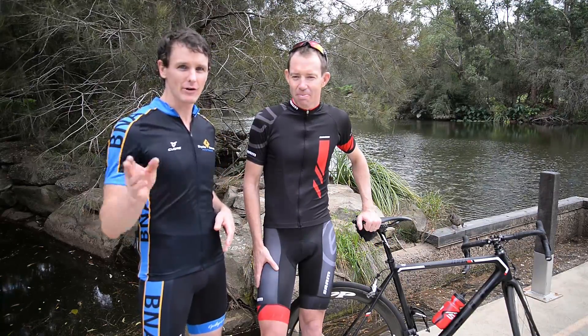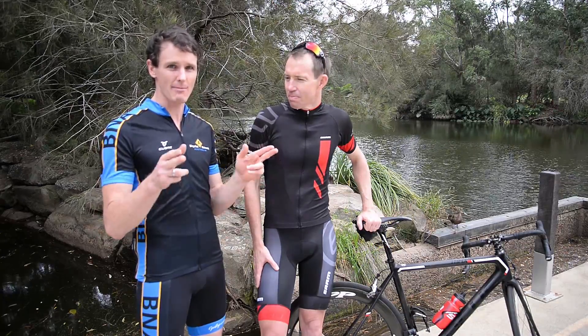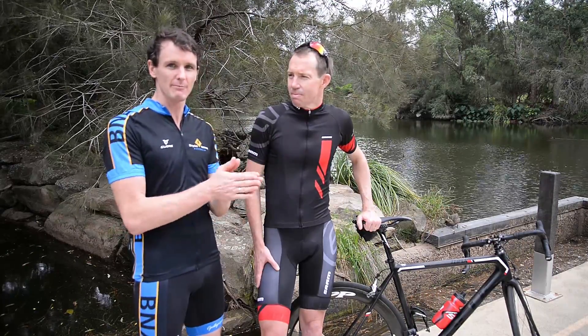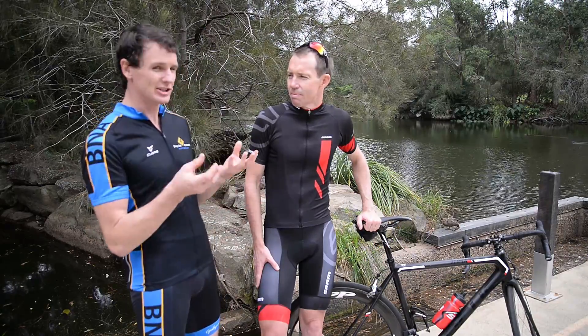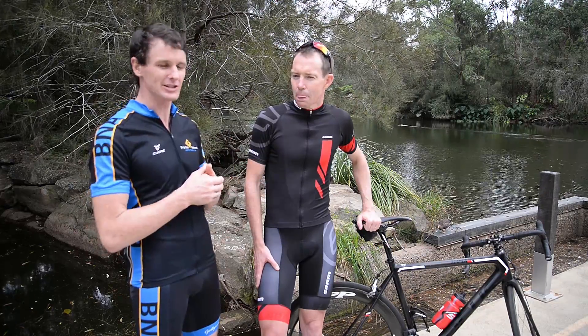I've just ridden the eTap and it does work differently. Shifting with my right lever shifts up, shifting with the left lever shifts down. If I tap two levers at the same time I'll shift from the big chain ring down to the small, or likewise tap two levers shifting from the small chain ring up to the big one. So it does work differently from Shimano.